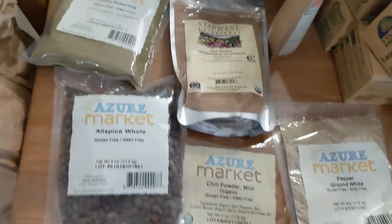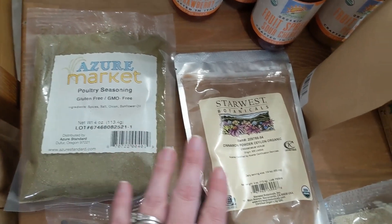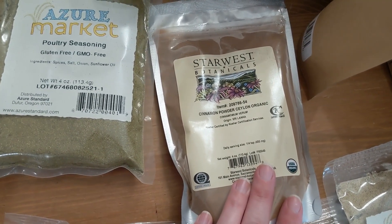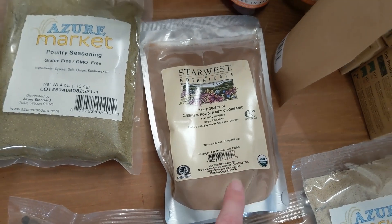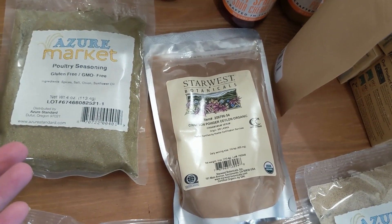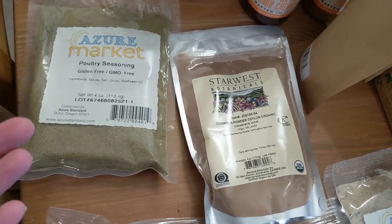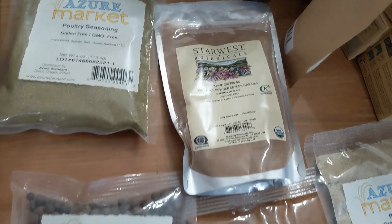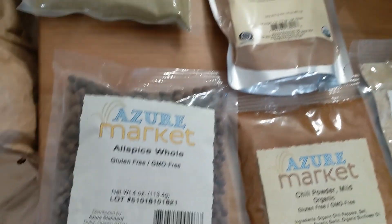Starting with the herbs, I got some poultry seasoning and some Ceylon cinnamon. What's interesting about this cinnamon is it tastes kind of like cinnamon bears, if you've ever had cinnamon bear candy. Regular cinnamon just tastes like regular cinnamon. I like to use both.